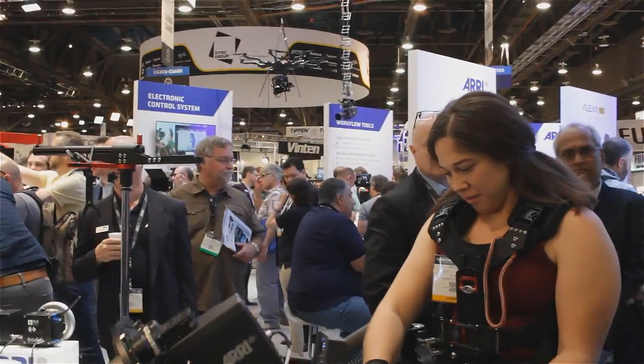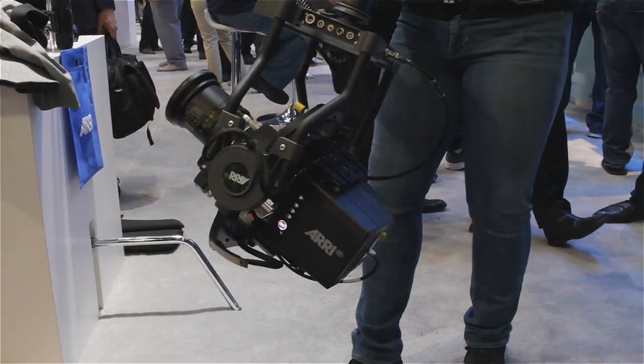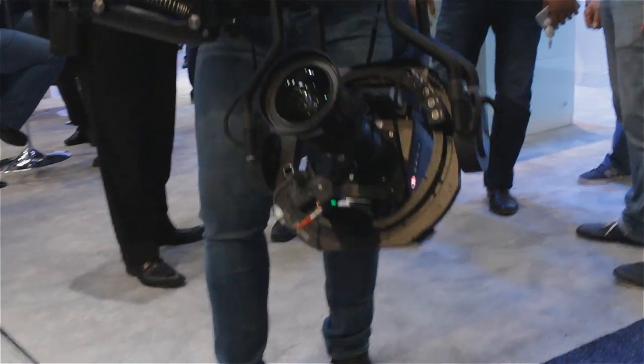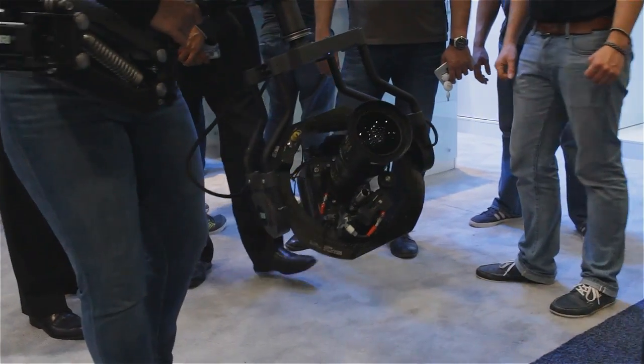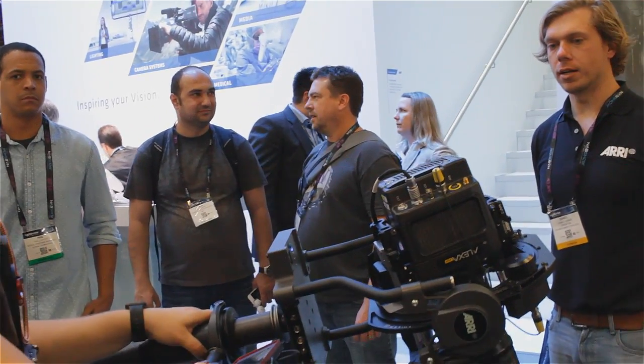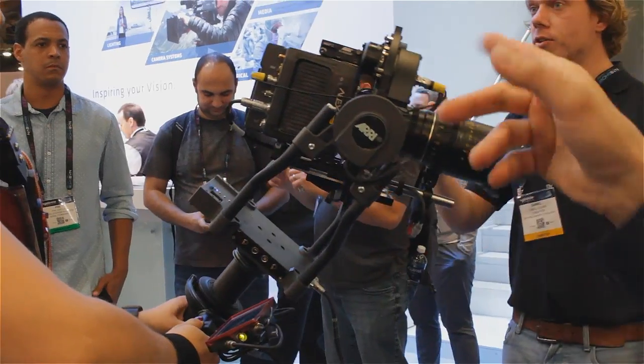We can put in a 66-pound payload. We can even fly film cameras — a 416 and a 2-3-5 will definitely fit into that gimbal. It's a modular system, so existing Staticams can be upgraded with the Trinity head.